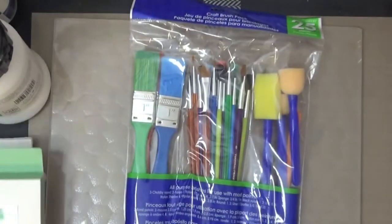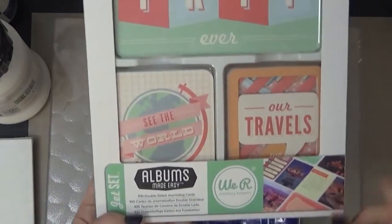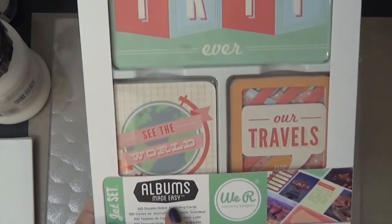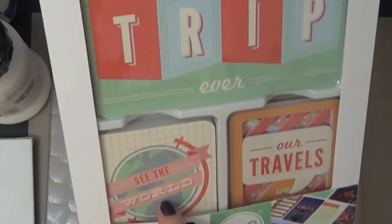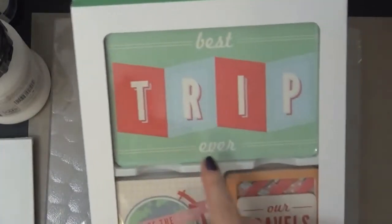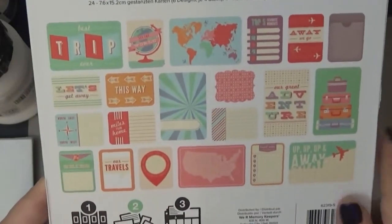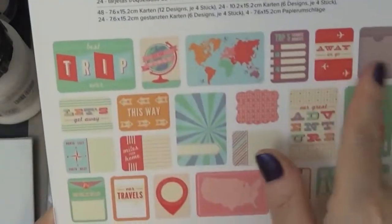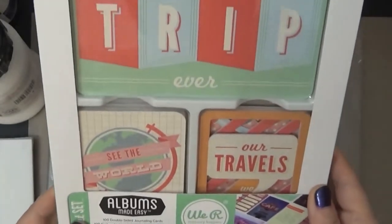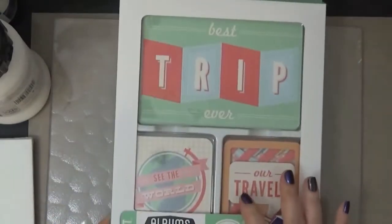I also saw this — something new that they had. It's the We Are Memory Keepers pocket page things for Project Life, and it's for trips, so I can make a trip scrapbook or pocket pages. It has all these things about trips, which I thought was pretty fun, and it was under six dollars, so super cheap.